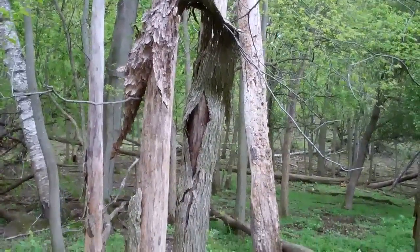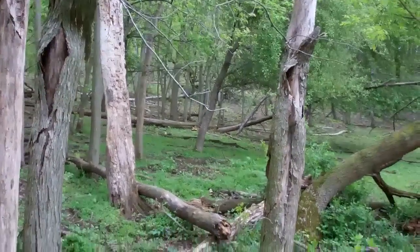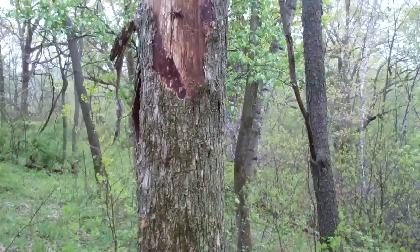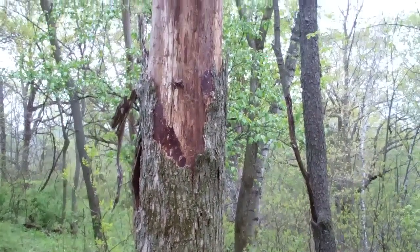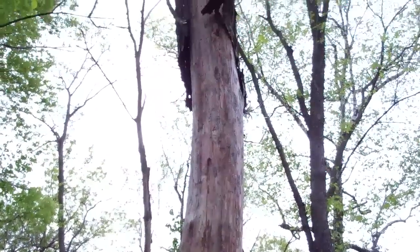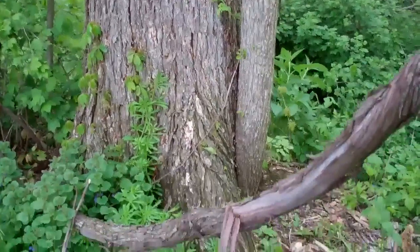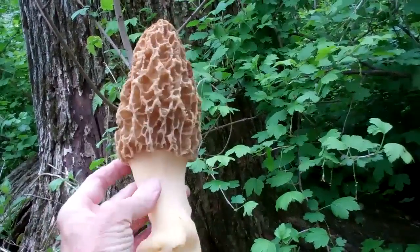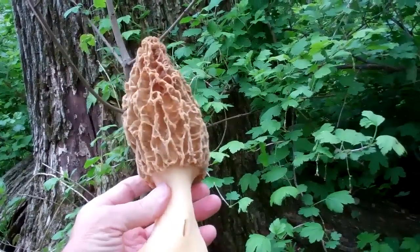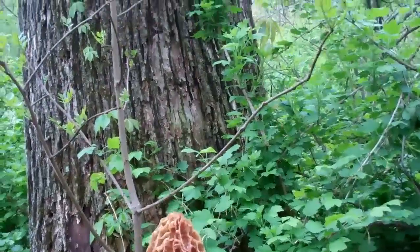Got a little cluster of small dead elms here, with a few mushrooms under it. Good job, God. Eight or nine inch morel here. Dead elm in the background.